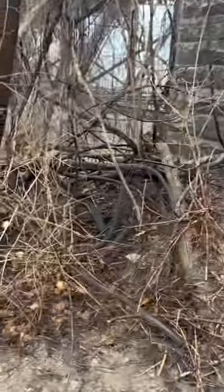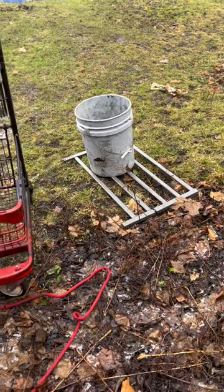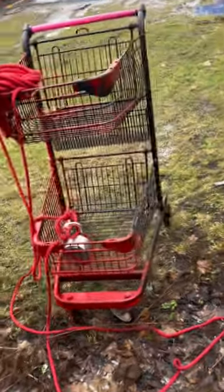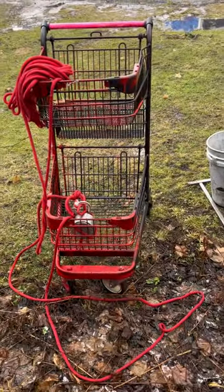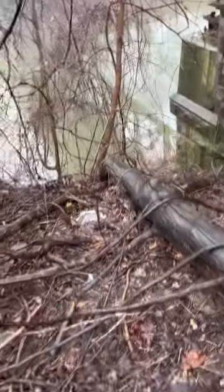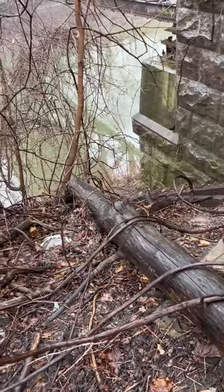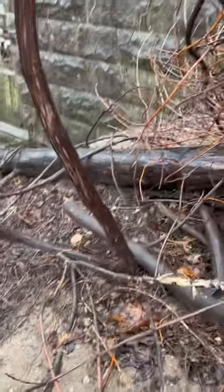Hi again guys, so we're at the spot. That's the bucket we found already, some metal siding of something, and there's our shopping cart that we pulled up just clearing the way down. It's actually quite a neat looking shopping cart. We're going to go down here along the wall to the bottom — there are some spots down there we can throw the magnet from. Wish us luck, we'll see you down there.